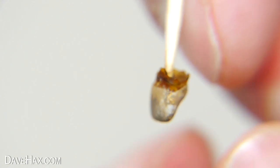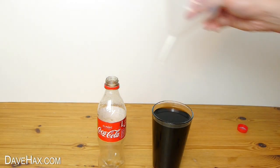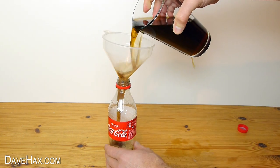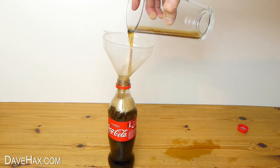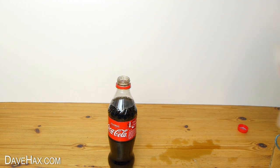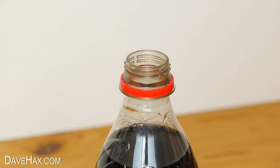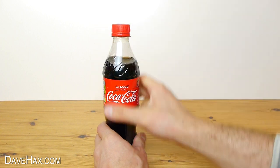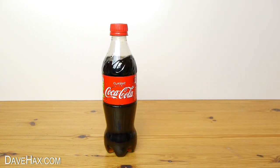So I thought it would be interesting to see what it looks like if we leave it in for a month. I decided to reuse the same coke so I poured it back into the bottle with a little bit of spillage. Then dropped the tooth back in and screwed on the lid. I'll leave it there for another 24 days so it's been in for a month in total, and I'll show you the results when it's done.